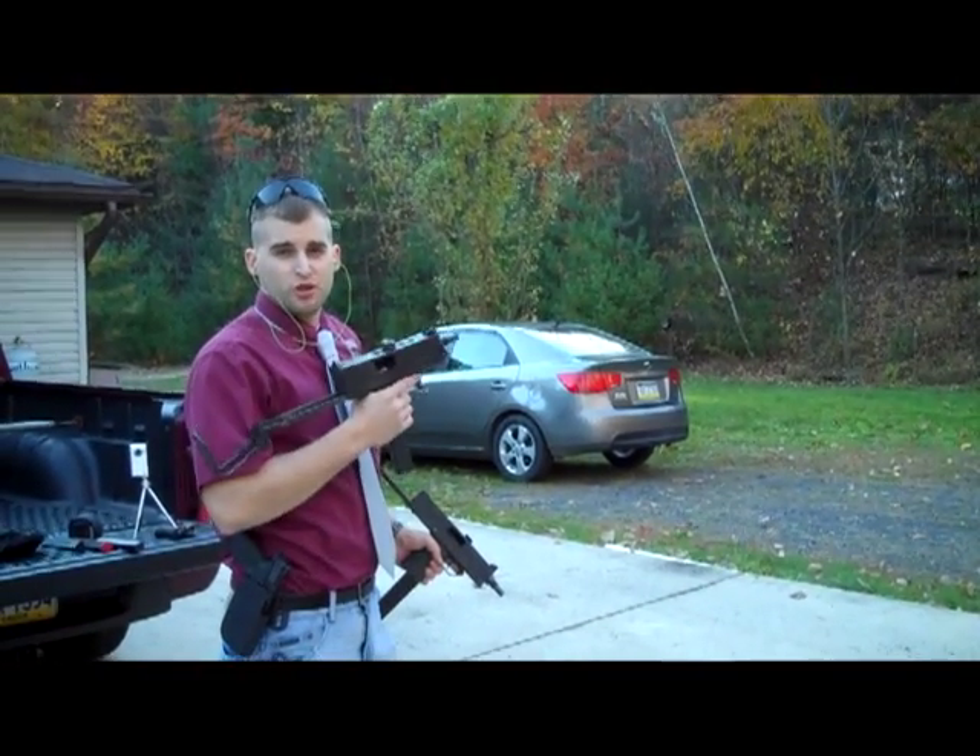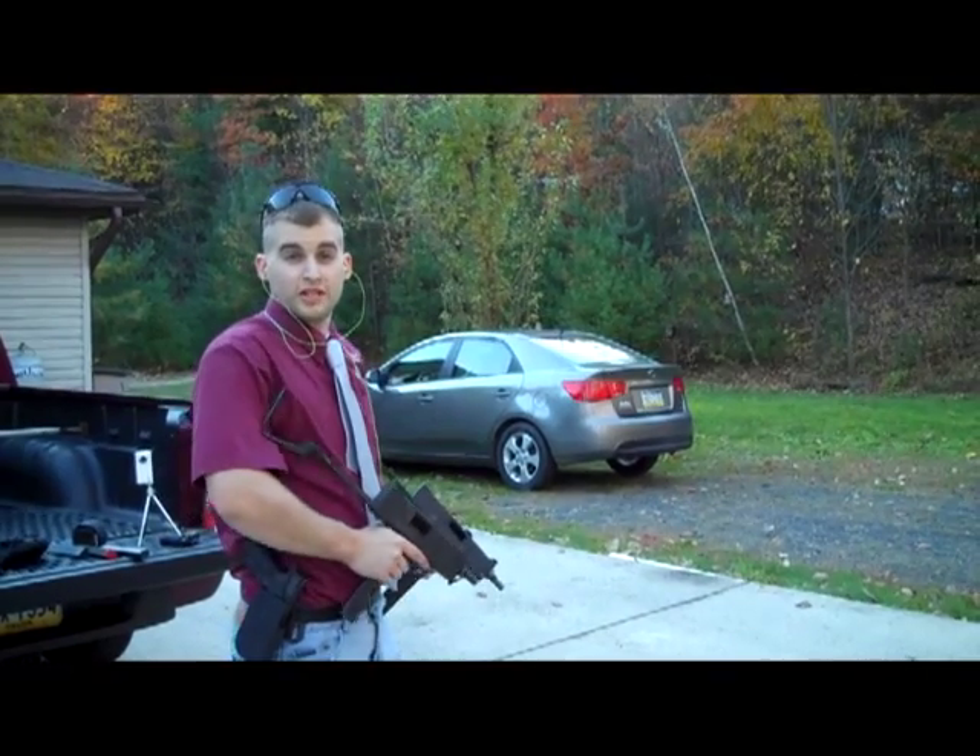You might ask what's better than shooting one Mac? Obviously I'm going to say it's shooting two. So let's see what kind of damage we can do.